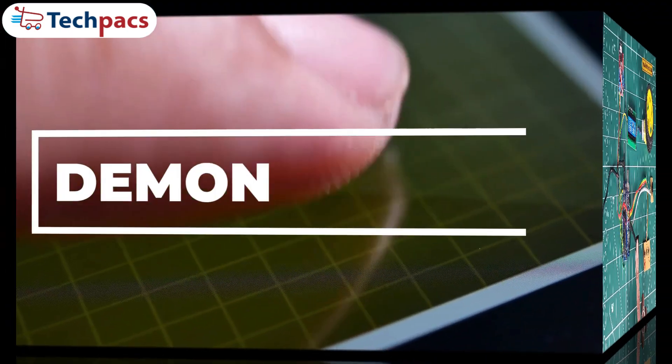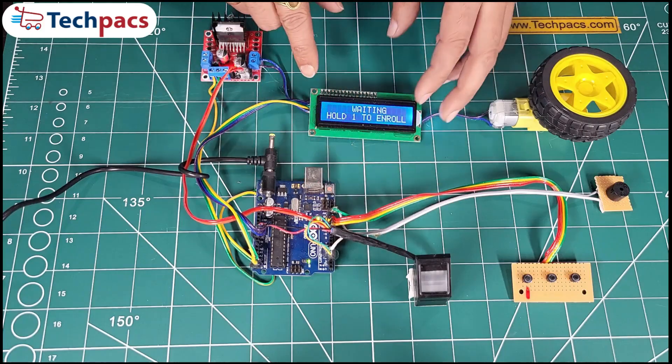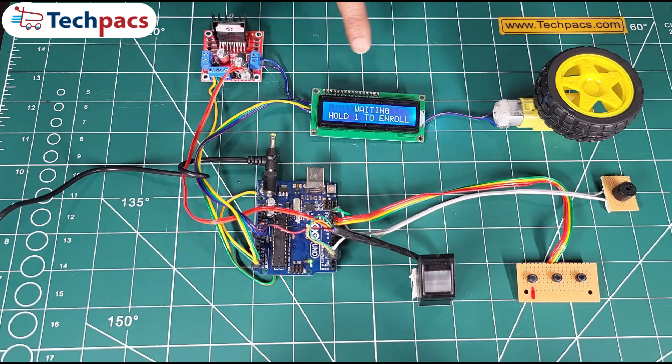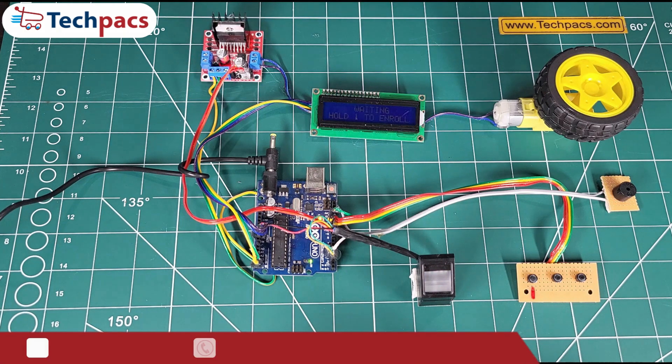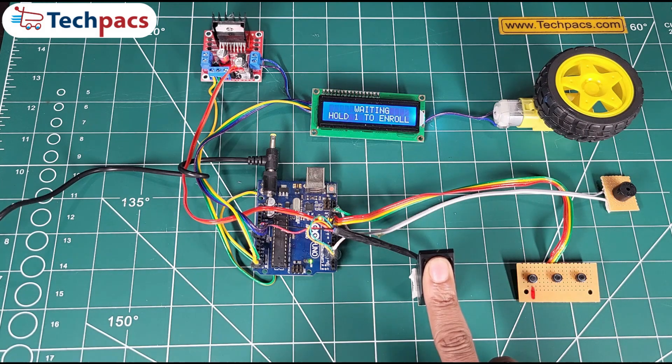Let's see the system in action with a step-by-step demo. Step 1: Powering on. When we switch on the model, the LCD welcomes us with 'Biometric Access Vehicle Control.' First, we place an unregistered finger on the fingerprint sensor, and as expected, the system denies access, showing 'Access Denied.'